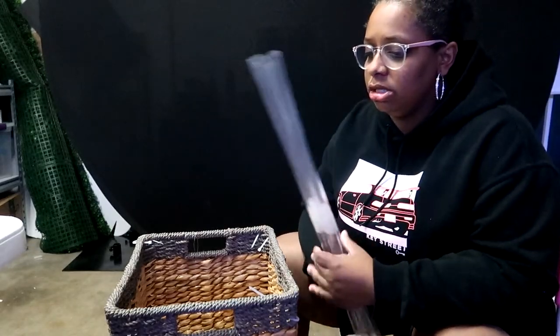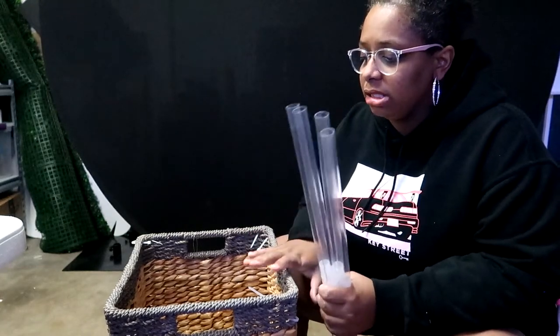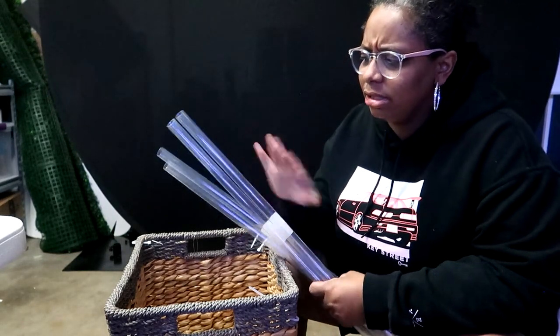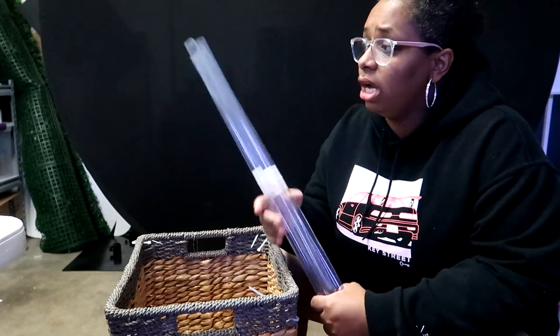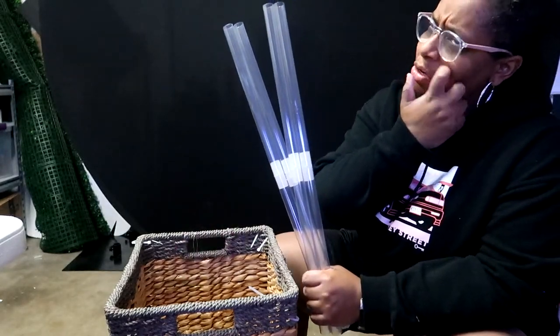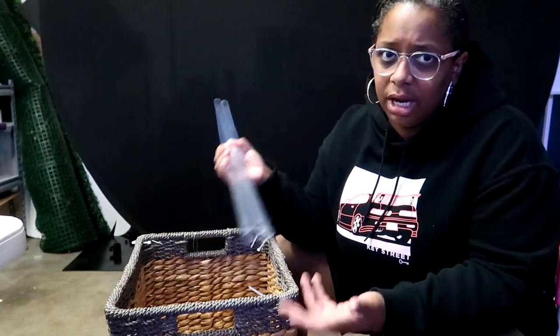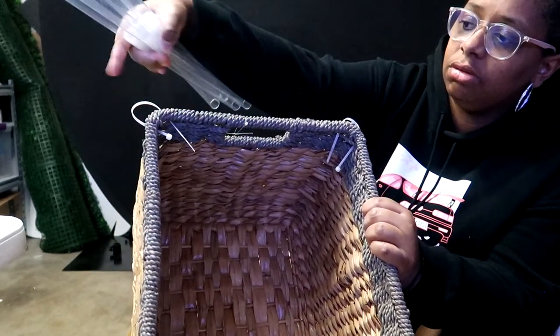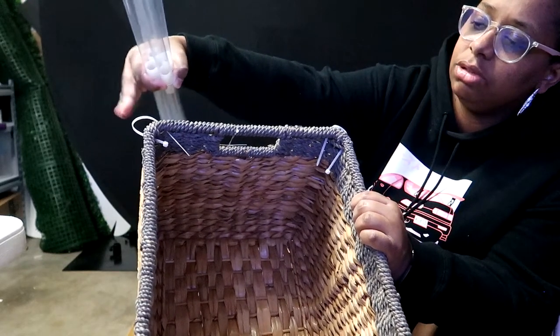Now we're going to connect the balloon to the basket — I'll run through this quickly. One option if this needs to be outside would be to use PVC pipe cut down to two and a half feet in a one-inch PVC pipe. For now I'm using what I have. I have clear zip ties in each corner, looped through one way and out the other way so any excess isn't shown on the outside.